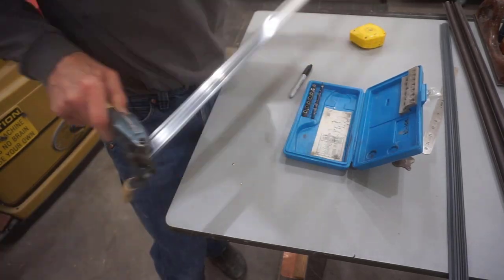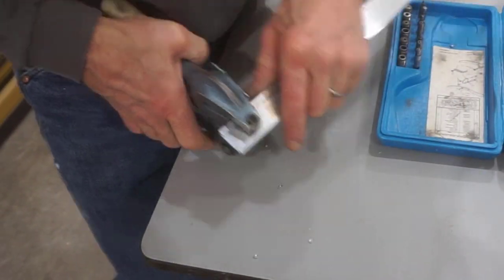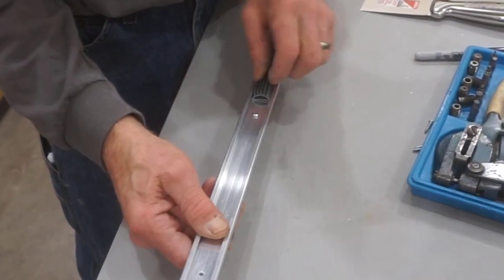For those of you who've not used a Whitney punch before, all I need to do is look through the hole in the bottom of the punch to see the Sharpie marks I made along the center of the channel, line it up, and punch the holes accurately. And when I'm done, screws fit in perfectly.